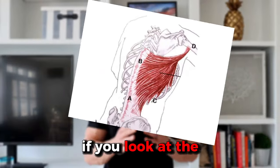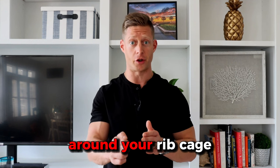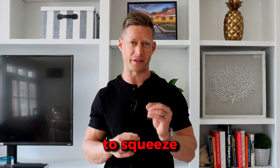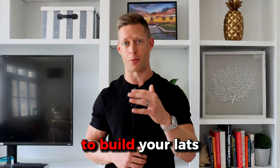A bonus tip: if you look at the muscle fibers of your lats, they actually have a pennation angle, meaning they are angled very slightly around your rib cage. So at the very top, if you drive your elbow just around your rib cage to squeeze a little bit harder, you're going to improve that mind-muscle connection and have a much harder muscular contraction to build your lats more effectively.